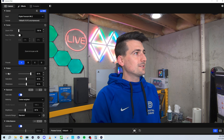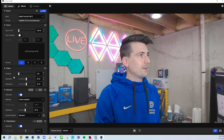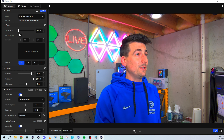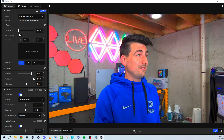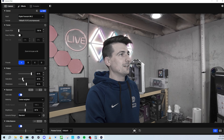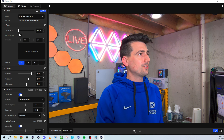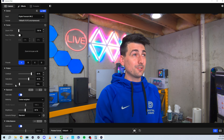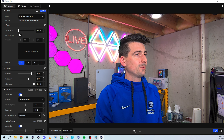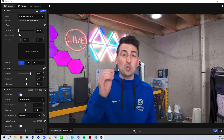Next we have our picture settings: contrast, saturation, and sharpness. For contrast, we can turn it up or down, or find somewhere in between. Then we have saturation — we can really get it saturated or pull it all the way back. Then sharpness — we can go all the way up for super sharp or all the way back down, or find a nice even middle. And then we can reset everything right there to default, which looks great.